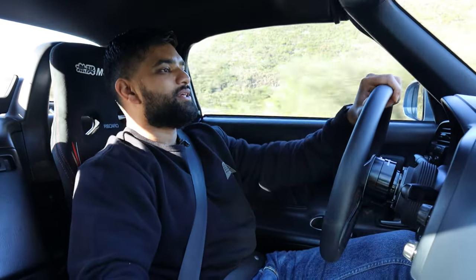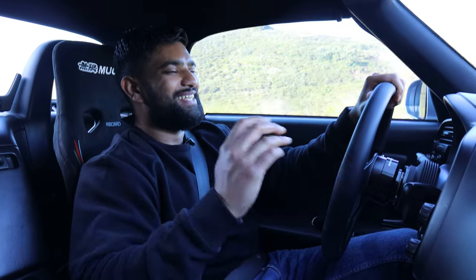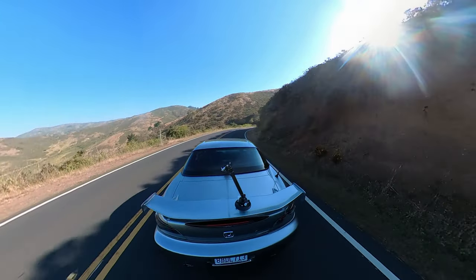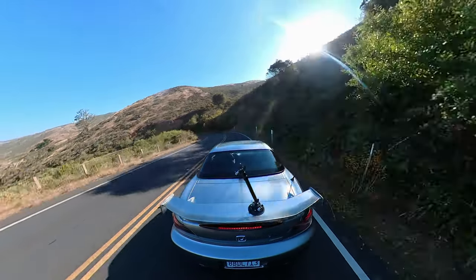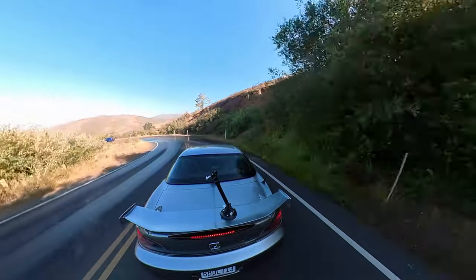These seats are phenomenal. I really truly feel way more connected to the car. I know it sounds stupid but the car feels faster — I just feel like I'm sucked into this car right now. I feel like my S2000 is hugging me, and it feels great. I'm not swaying around at all. I feel so much more confident.